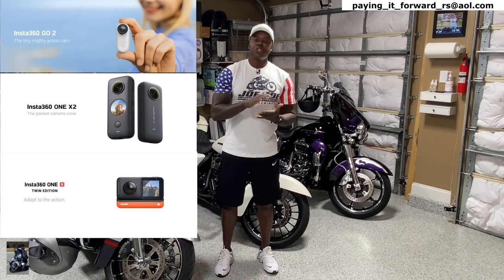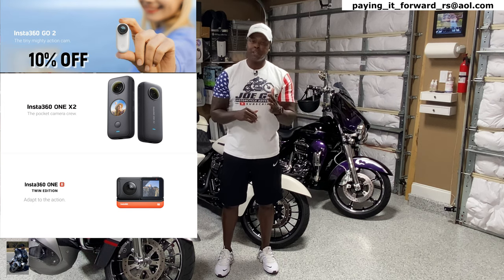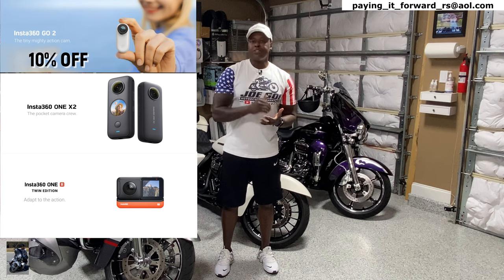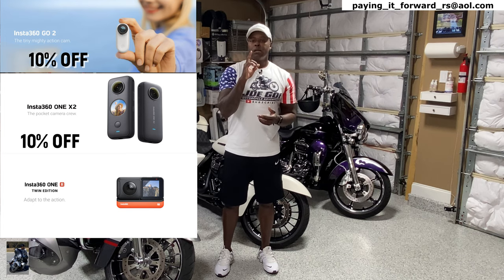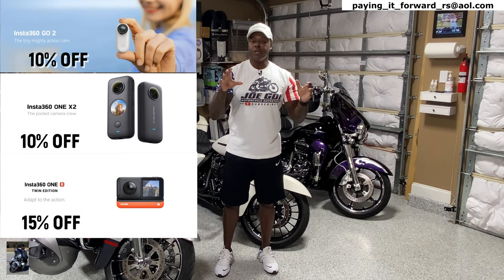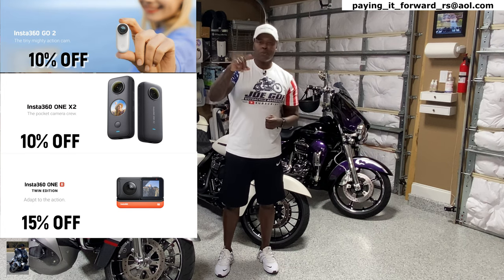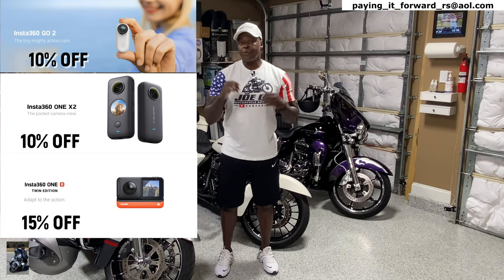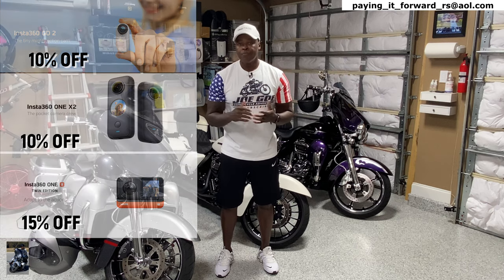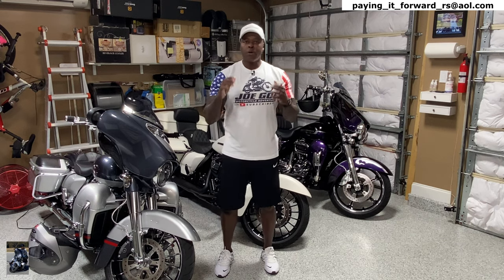With the Go 2, you get a free lens guard — protecting the lens is very important. You get 10% off the Go 2, specifically the 32-gigabyte version, which is also the version that comes with the free lens guard. You're also going to get 10% off the 1X2, and 15% off the 1R. Those other two cameras also come with freebies, including a free lens guard and a free selfie stick. Check the description section links.